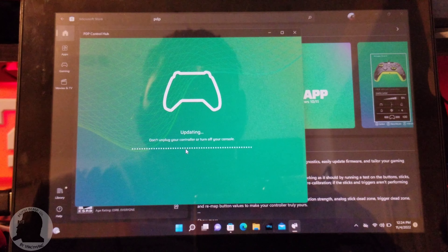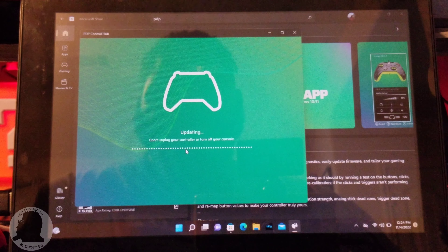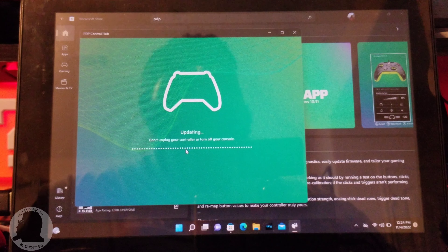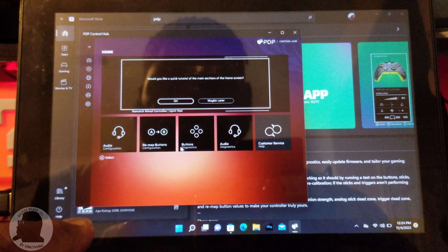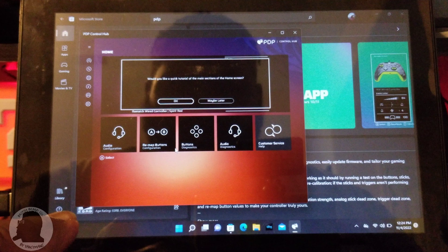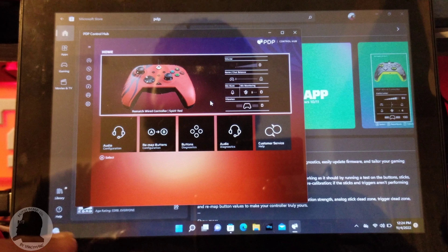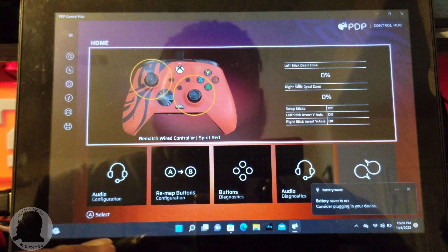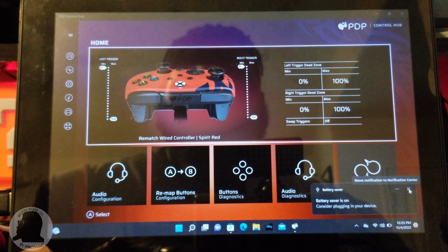It tells you right there: don't unplug the controller or turn off your console — or in this case, my tablet. I believe you can download this via console, maybe Xbox or PlayStation or whatnot. It asked: would you like a quick tutorial of the main screen? We'll go maybe later — it gave me a tutorial anyway.